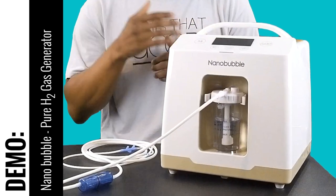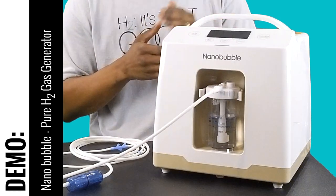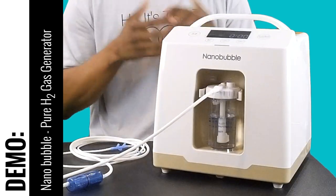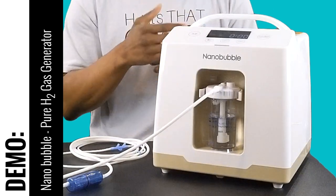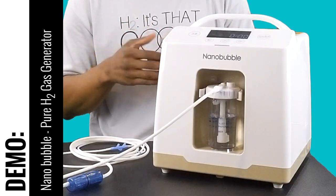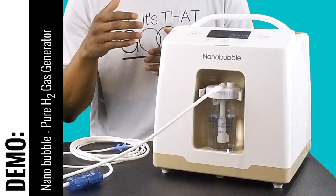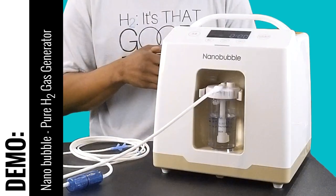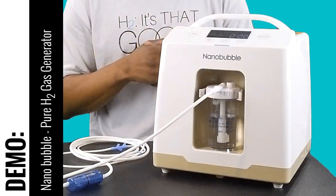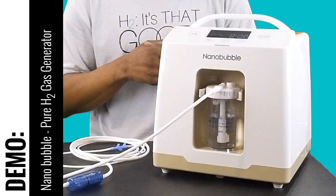You'll notice the touch panel has five buttons: an on/off button, a mode button, an hour button, a minute button, and a start/pause button. The on/off button lets you hold it down to turn the system on. The mode button sets the milliliter per minute output, ranging from 150 to 200 to 300 milliliters per minute. The hour button sets session time up to six hours, and the minute button sets minutes up to 60 minutes.